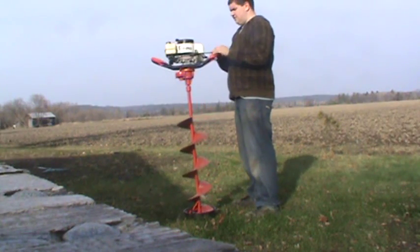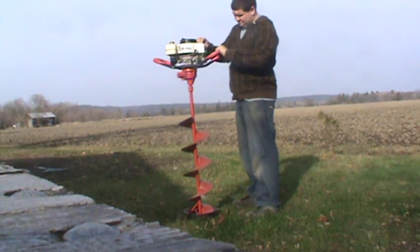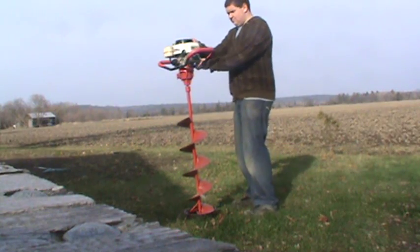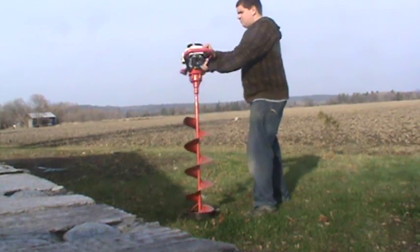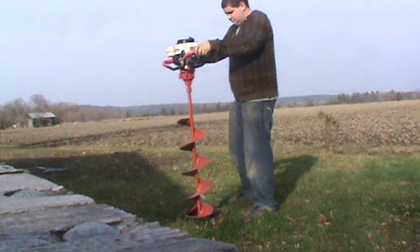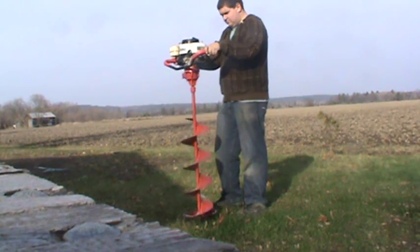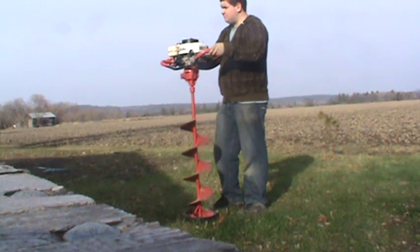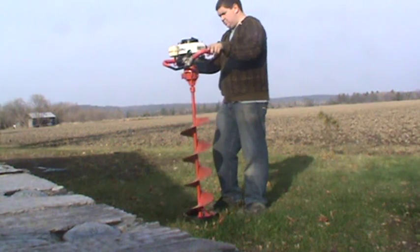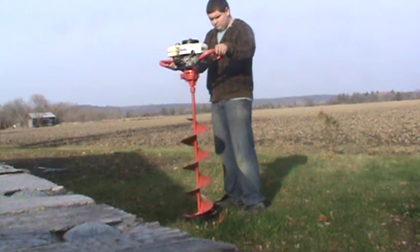On switch. A little prime for a good time. Look at that — I'm going to turn it over. Let's see how it works. Let's go.